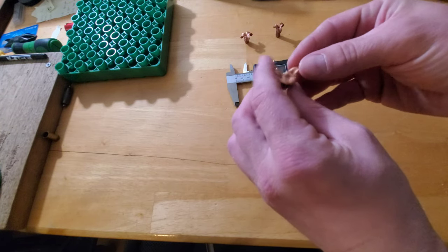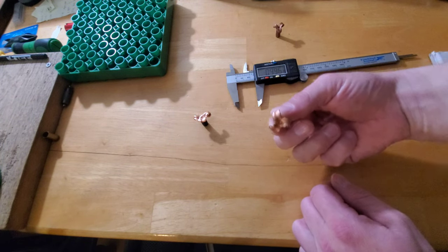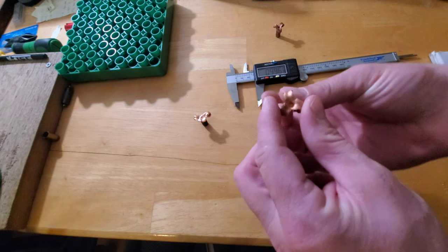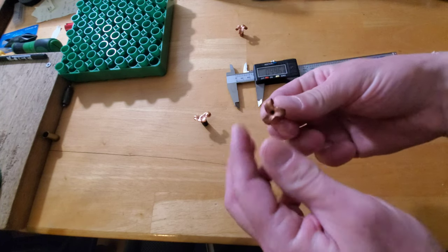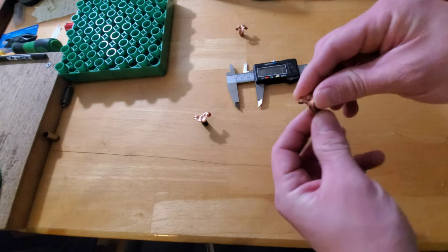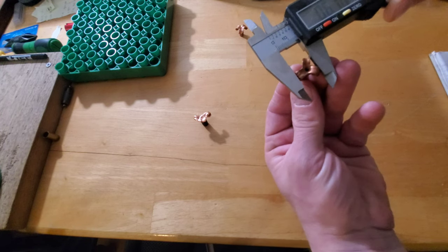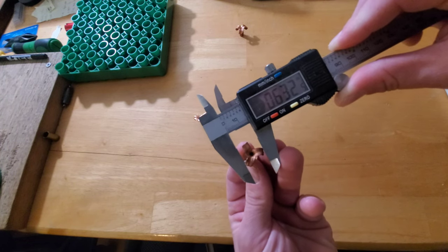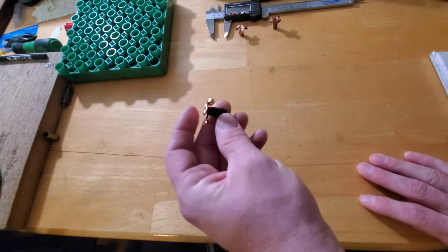Just to show you — this is one I shot out of my 6.8 SPC: nice three petals, nicely peeled back, at a 100 yard shot, just to show you how well they do at low velocities. And this is one I shot out of the 6.8 at 300 yards. At 300 yards the bullet is down to about 850 feet per second, and most copper bullets will not expand well at that speed. But even at 300 yards you're still looking at 0.63 of an inch — that's why I like these bullets.